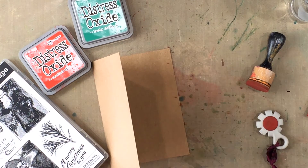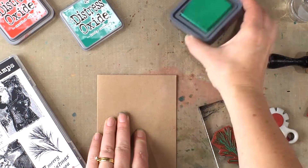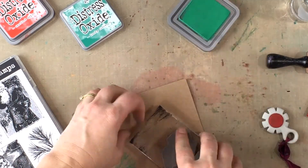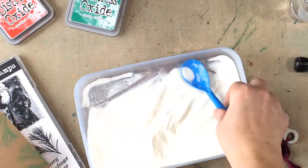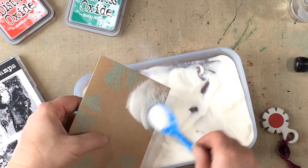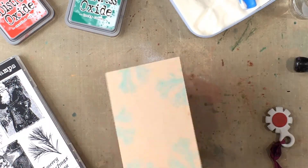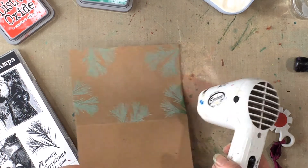For the card base I've pulled out the Dear Santa Volume 2 stamp set and I'm using the Pine Leaf stamp with the Lucky Clover ink to stamp around the edges of the card. Then I'm embossing it with clear embossing powder to give it a shiny look. The great thing about oxide inks is they are a dye and pigment combination, so they are easy to emboss with.